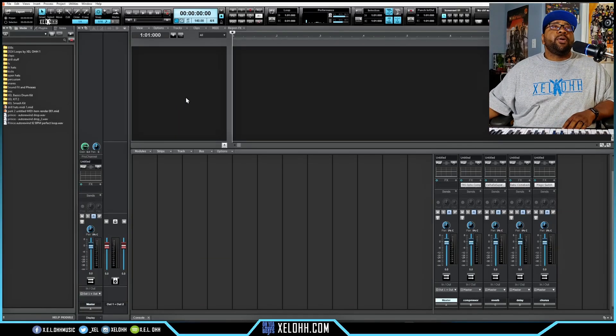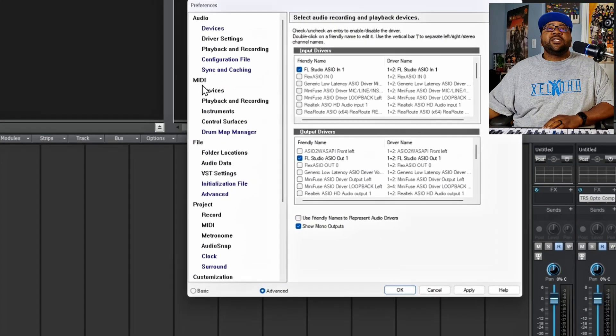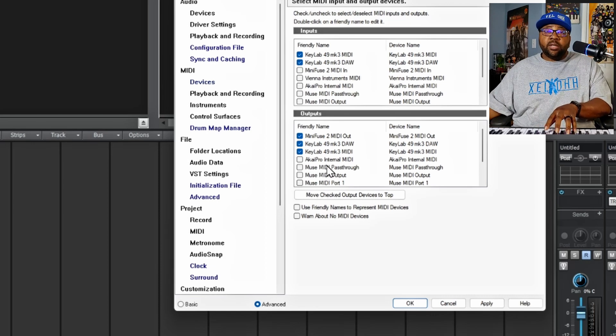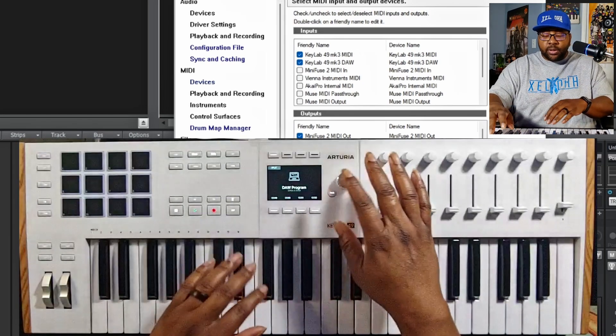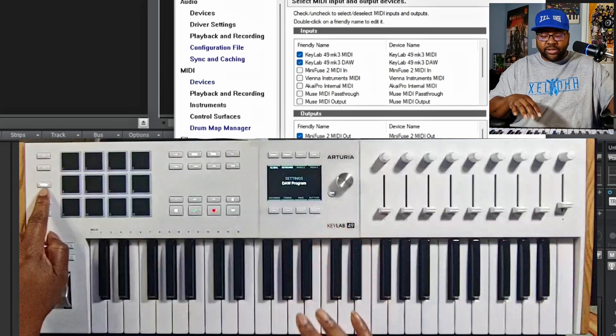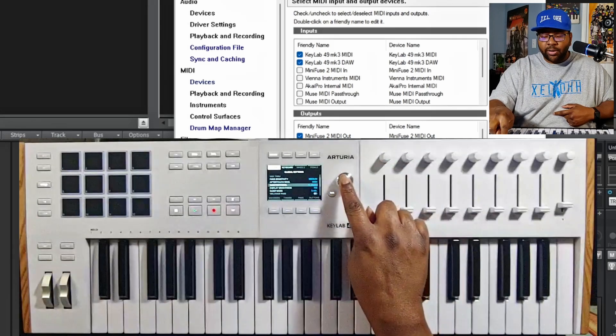Here we are in Cakewalk. Let's get into the preferences — I'll click P on the keyboard to open preferences. Go to Devices, and look for the KeyLab DAW and KeyLab MIDI entries. The MIDI one allows you to play the keyboard in the DAW, and the DAW section lets you use the transports and controls. On the keyboard, go to Settings, then Global, and scroll down to where it says DAW Protocol.